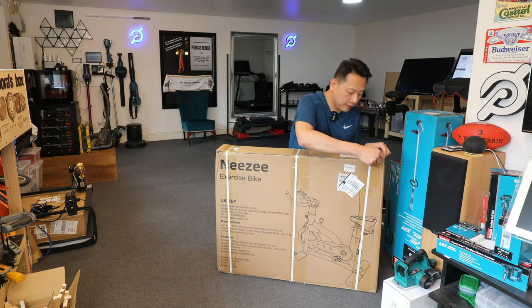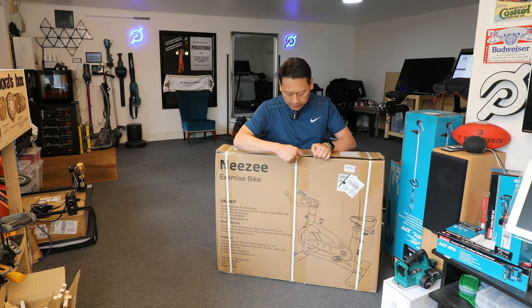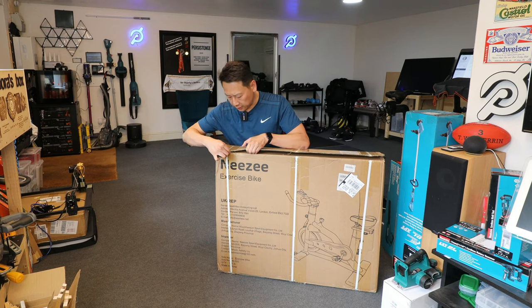On paper this thing can support up to, I think, 150 kilos. I am 95 or 93 kilos at the moment and I am 6 foot 1.